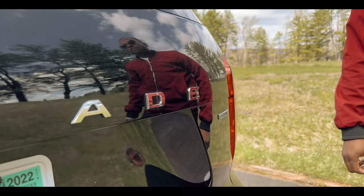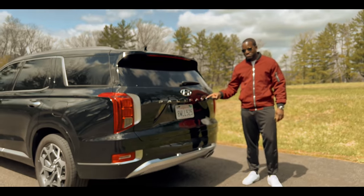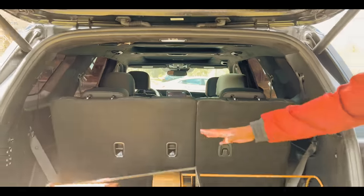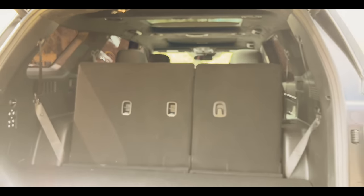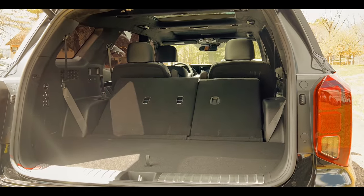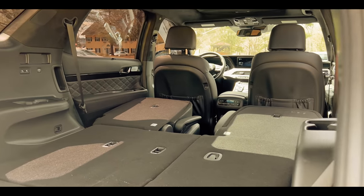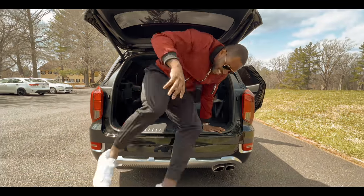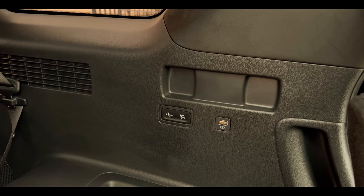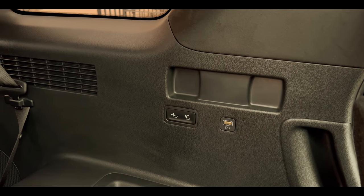Going around to the back, you can see the Palisade logo and you can easily pop up the trunk to reveal the trunk space — it kind of looks small at first, but this car lets you drop down the third row seating. Yes, it has three-row seating that seats eight people. Drop that down and you can store whatever you want, or even lie down in there. Bonus: there are charging ports right in the trunk.